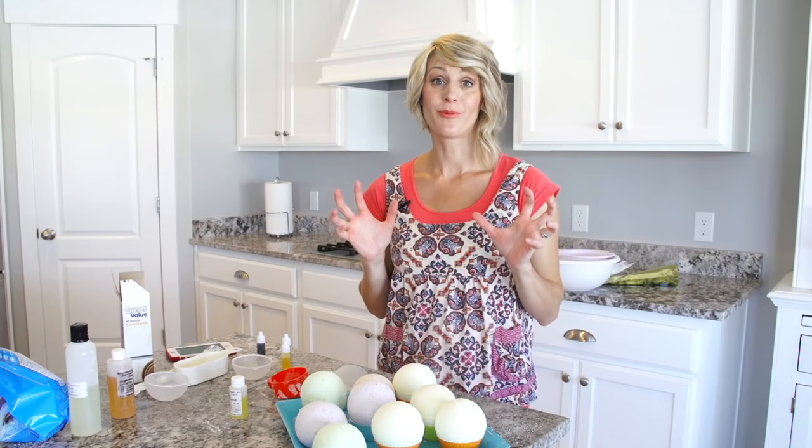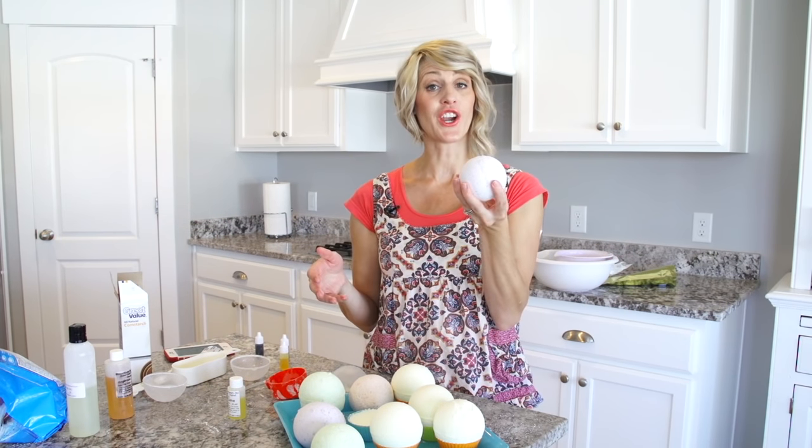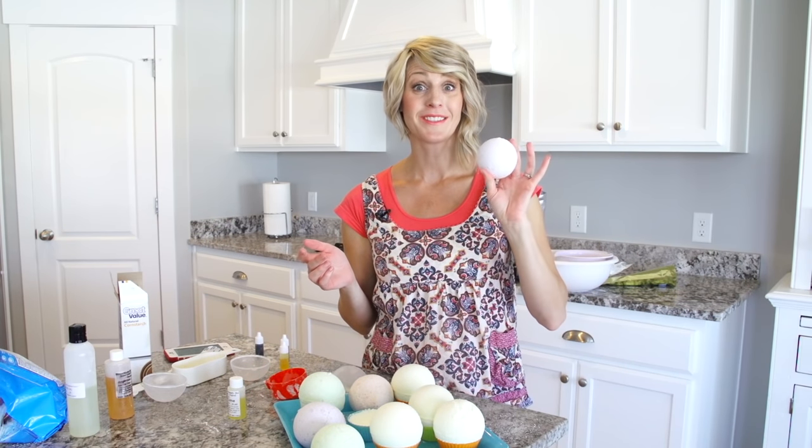The bath bombs are ready to let dry. They dry for 24 hours before you use them. This one has been drying for a few days and it's nice and hard — I can handle it, it's not going to fall apart. This one's lavender. It smells delicious.